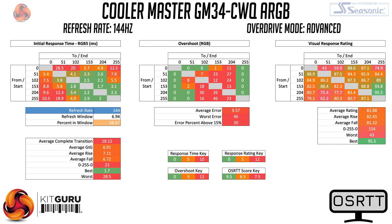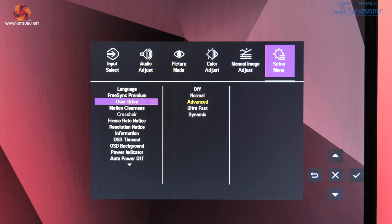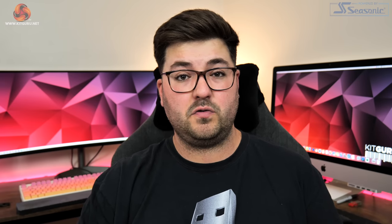The advanced overdrive mode is the one I ended up using — it introduces a bit too much overshoot for my liking but speeds up a number of transitions, giving the best balance overall. 67% of transitions are now within the 144Hz refresh window, which is better but still not fantastic, and transitions from RGB 0 to 51 and 102 remain painfully slow, translating as dark level smearing. The ultrafast mode dropped average grey-to-grey below 5ms but saw 60% of transitions overshooting their target by more than 15%, making it not worth using. The dynamic overdrive mode also ended up using ultrafast at 144Hz, so I can't recommend that either.